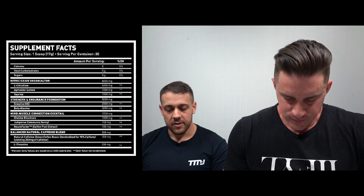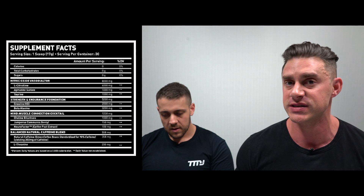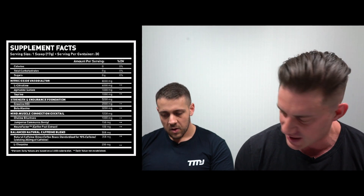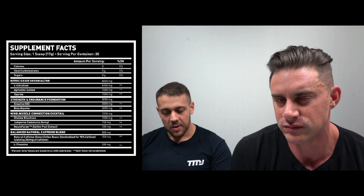Then we have 1,000 milligrams of Taurine. Taurine works synergistically with Beta-Alanine to boost muscular endurance. It's placed under the nitric oxide blend, which makes sense because it also helps with electrolyte balance, hydration regulation, and osmosis within the cells. Either category works — it's a versatile ingredient.